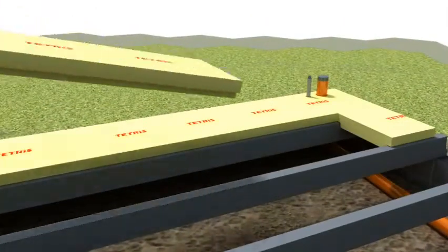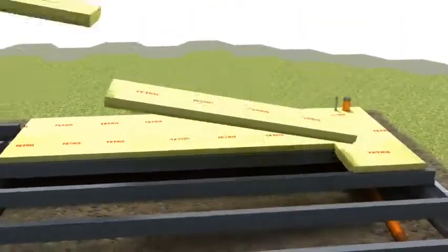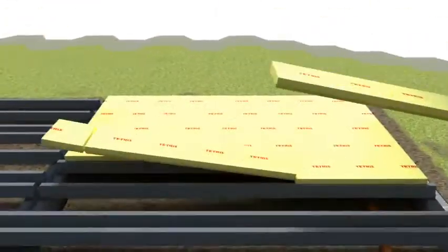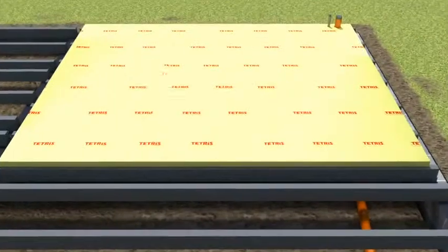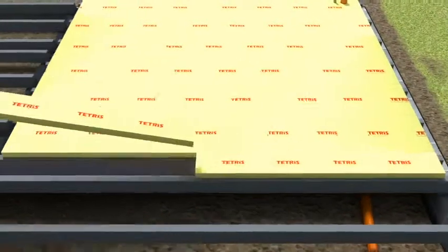Use the off-cut to start the next row and install the Tetris blocks in a staggered formation. Where beams are set at centres that do not match the width of a Tetris T-block, use a concrete block to bridge the beams and cover with a Tetris gap strip.